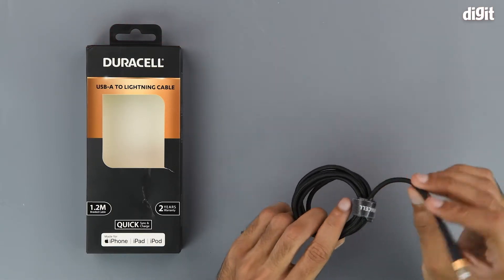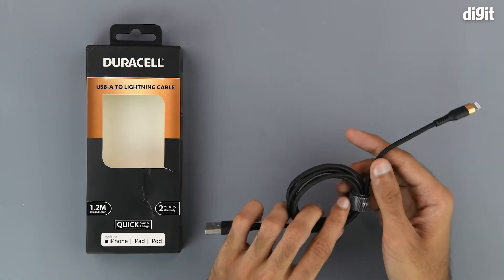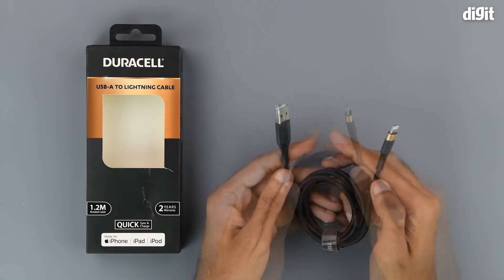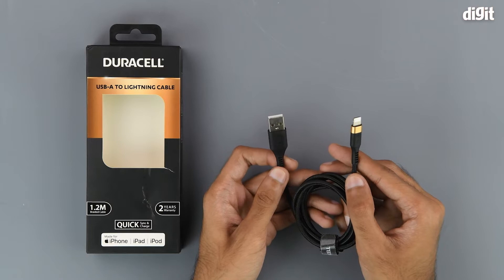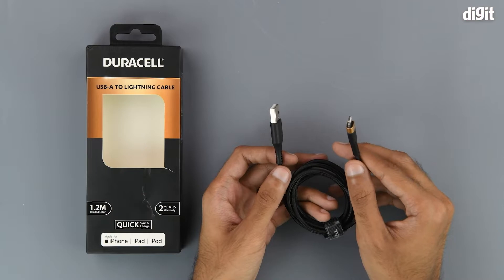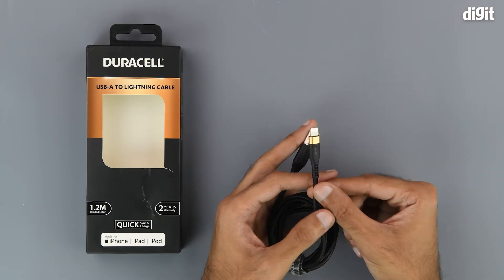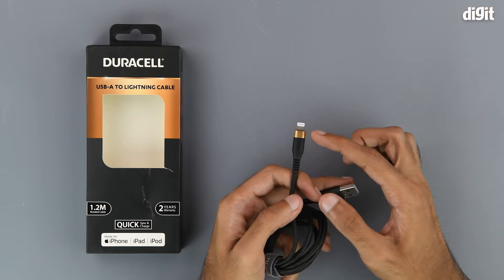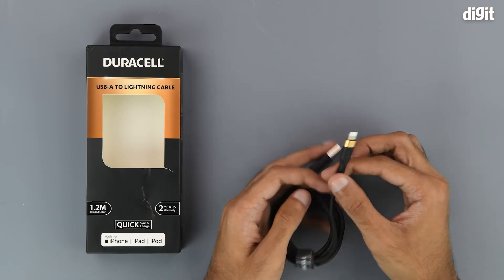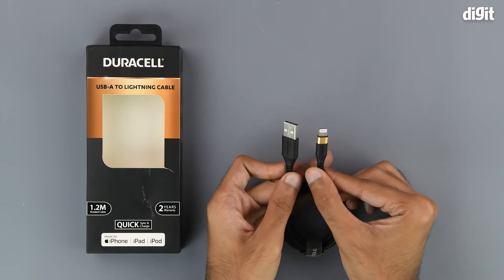It is also not very bendy, which means that it does not dangle around too much. When it comes to the interfaces, it has a USB Type-A interface on one end and a Lightning interface on the other. The Lightning interface has the typical Duracell color theme, which is copper and black, and there is some Duracell branding on both the interface jackets as well.